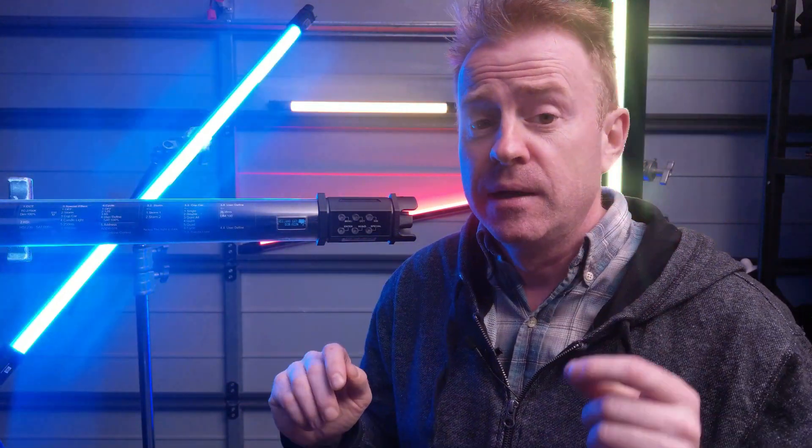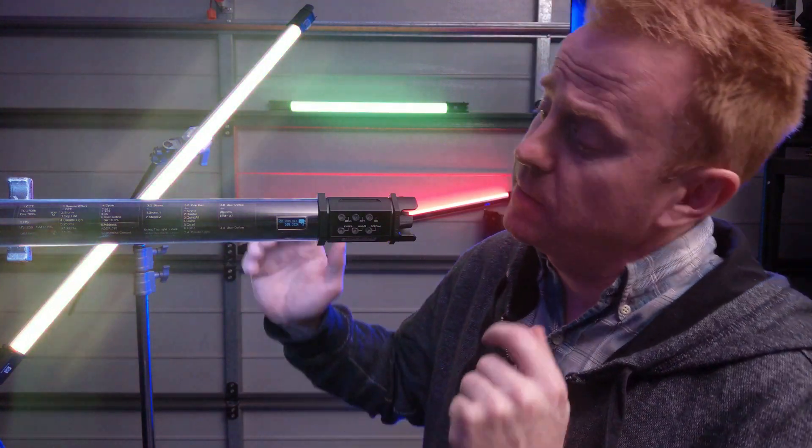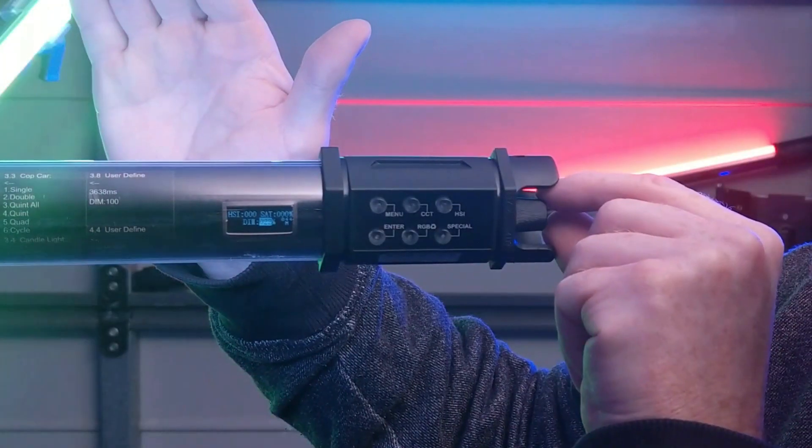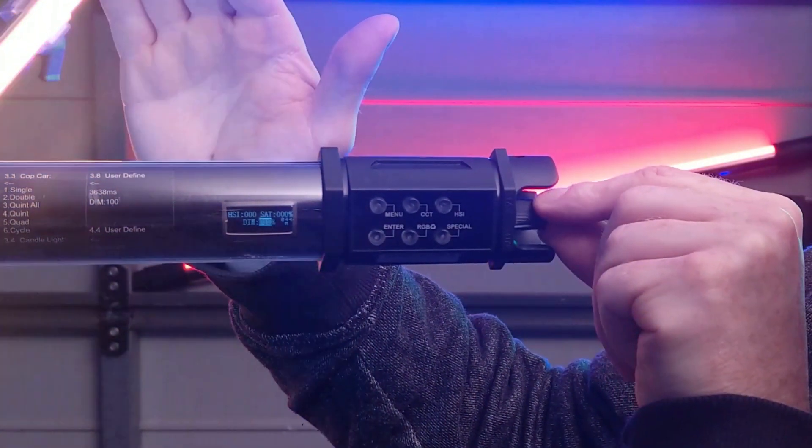That's something very important to note when you're going to film something. The last thing to adjust in Hue Saturation and Intensity mode is intensity, or brightness.